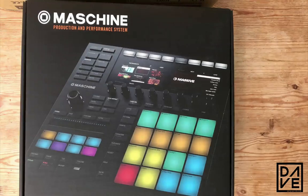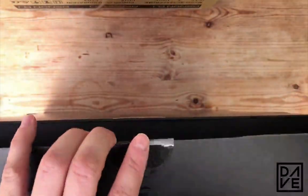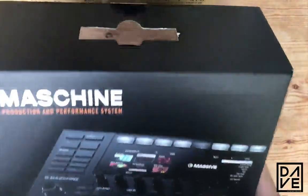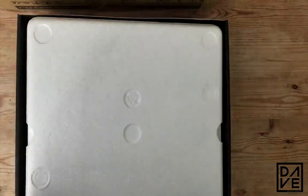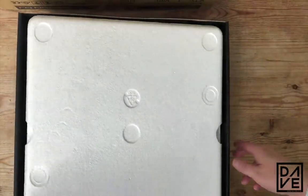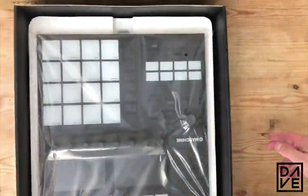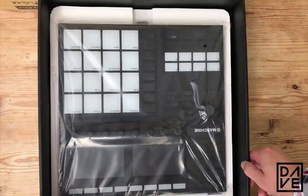Hello and welcome to looking at the Machine MK3 by Native Instruments. This is aimed for anyone who wants to have a look at what's going on with the machine, but mainly for people that have never used it before and are interested in getting started from the very beginning. If you're a beginner, this video is perfect. I'm going to start with unboxing it — this is the first time I've ever seen it myself, as you can tell because I didn't know it was upside down.